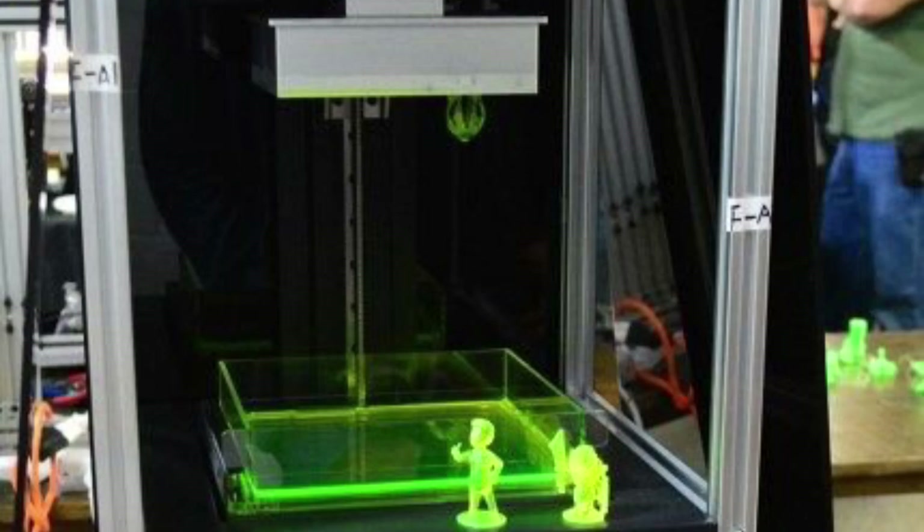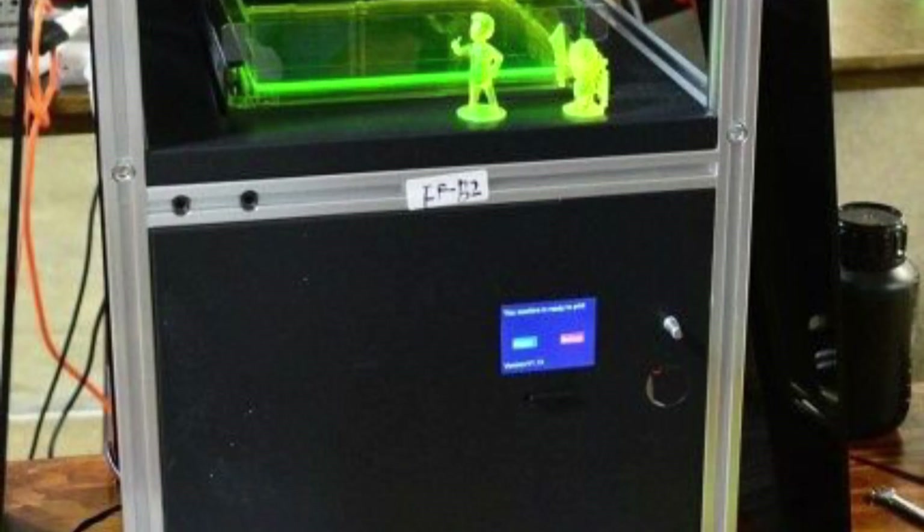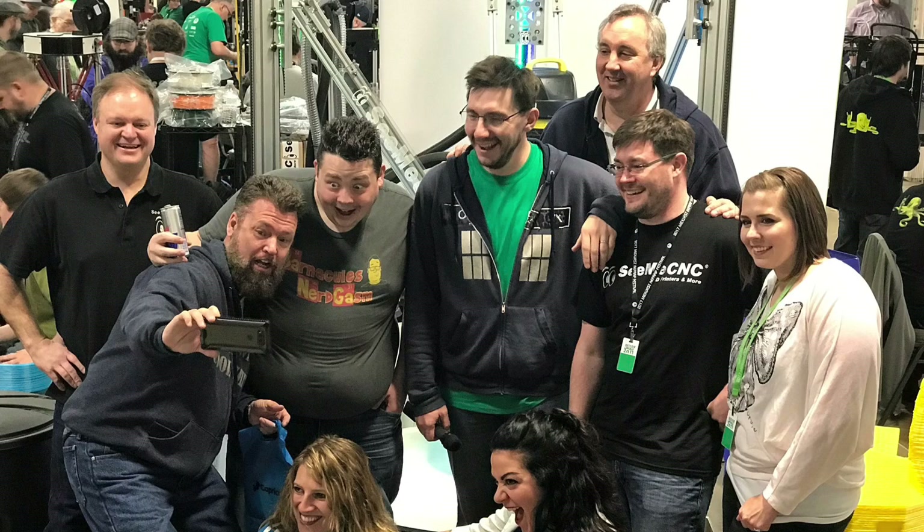Next to me was the SLA printer from Peel Poly — actually a Kickstarter, and he brought it out so people could see it. Then I got to meet Daniel Norée, the creator of the 3D Benchy. That was a thrill, and I hung out with all the YouTubers — we just had a great time.